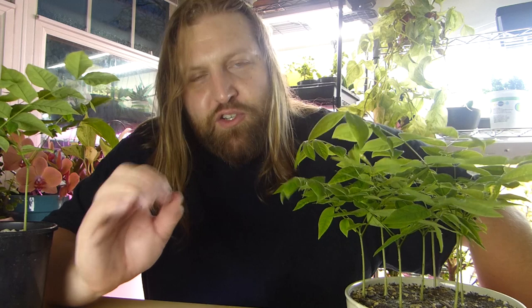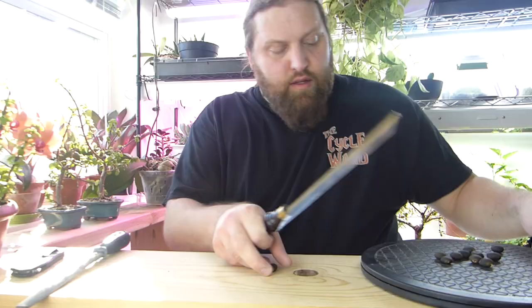I read that Kentucky Coffee Tree seeds rarely germinate themselves in nature. They've evolved in an environment where prehistoric mammals like sloths and mammoths would chew up the pods and digest the seeds, providing that scarification process. Those animals were apparently not affected by the toxic nature of the seed pods. So in order to germinate the seeds, you need to scarify them - put a nick in the seed coat - which you can do with sandpaper, a file, a saw, soaking in hot water, or putting them in a vise.